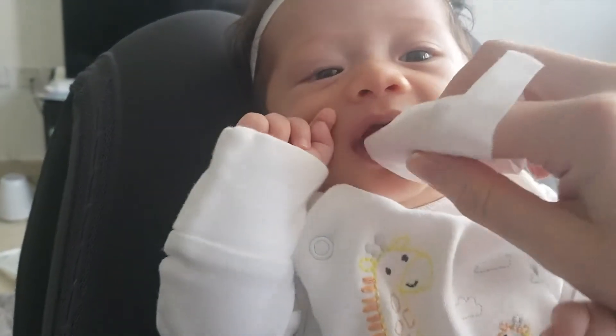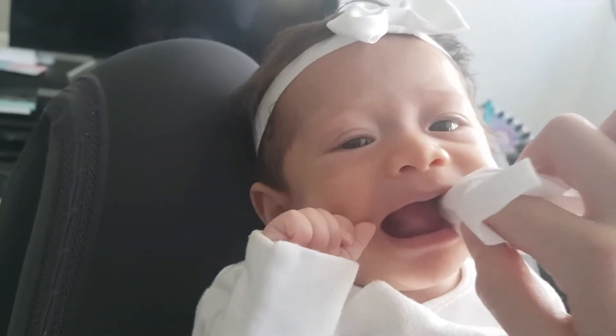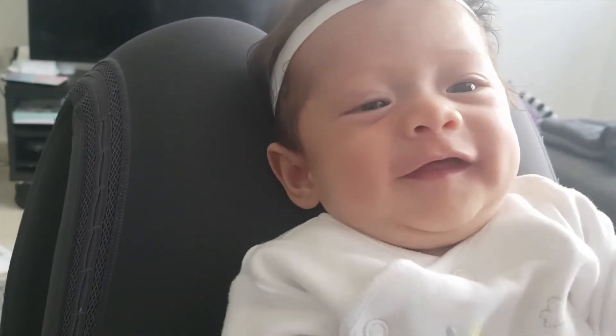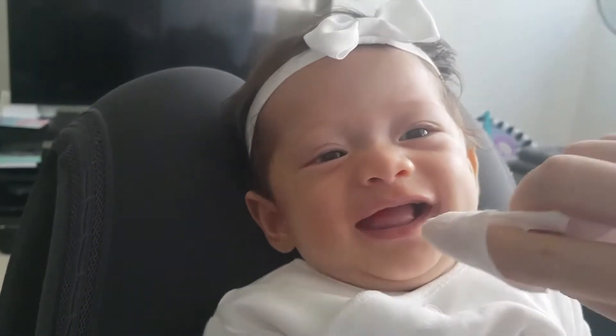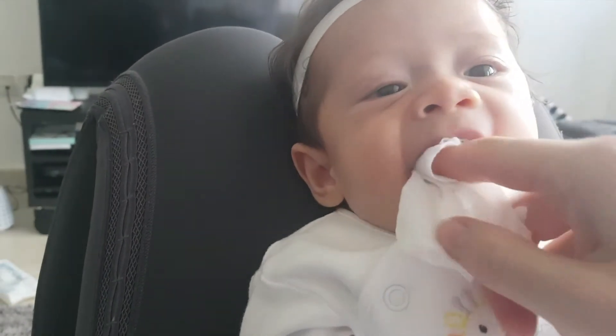Yeah, is that okay? And then we're going to do the top, yeah? That's a good girl. And then mummy's just going to move over to get a fresh piece and then we're going to clean the cheeks and the inside of your lips, yeah?